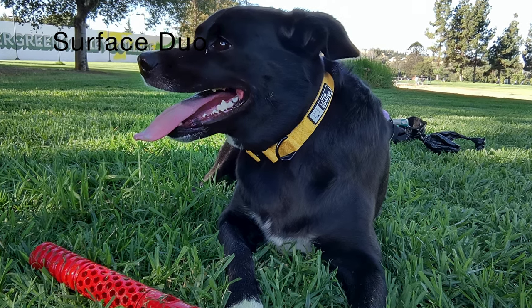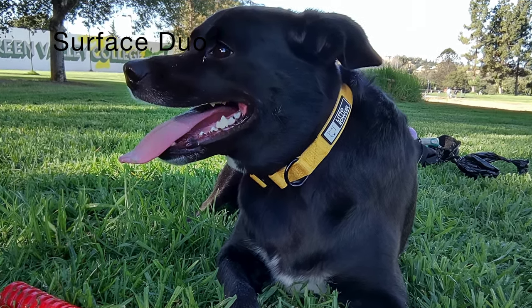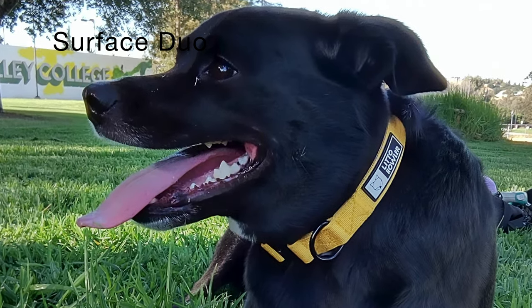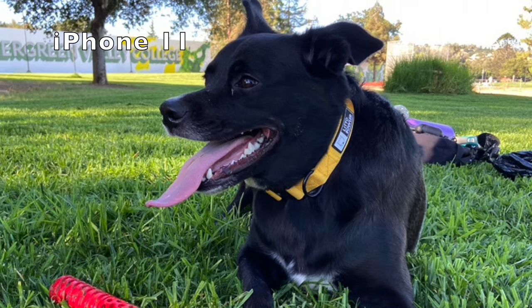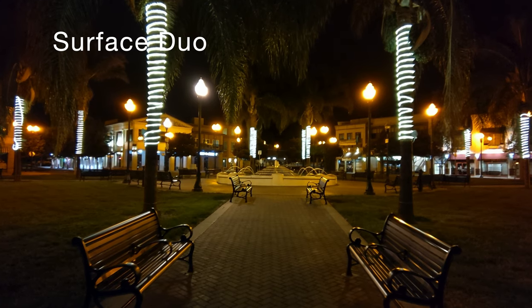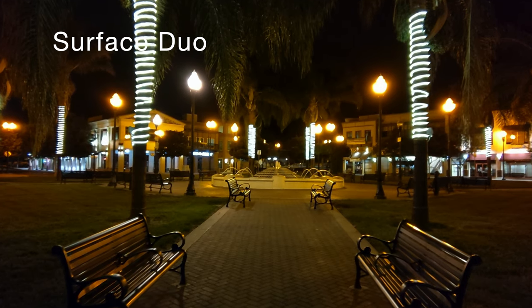You can notice how detail is lost in the blacks of the dog's face — it gets soft and blends like a watercolor painting, as opposed to maintaining more detail. This effect can also be noticed in the pink of the tongue, it's just blah. There's no night mode of any sort, so here's a low light image. It's pretty sad.